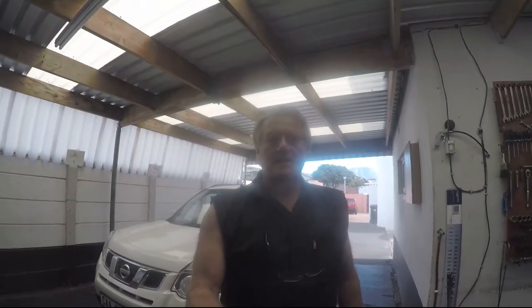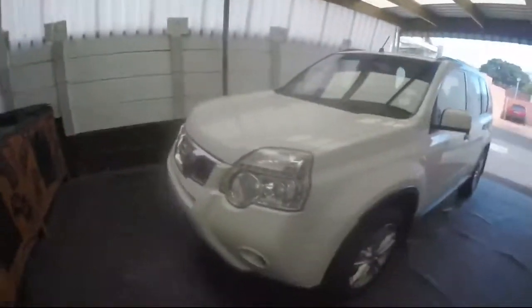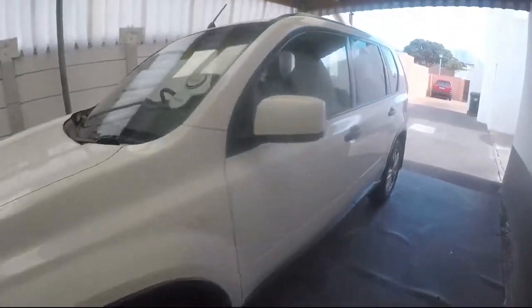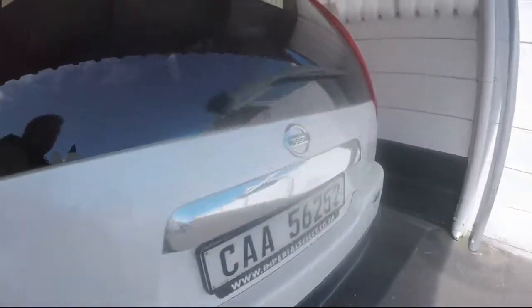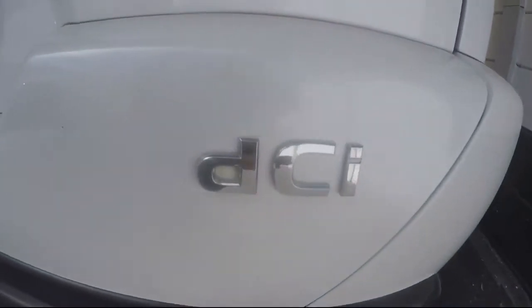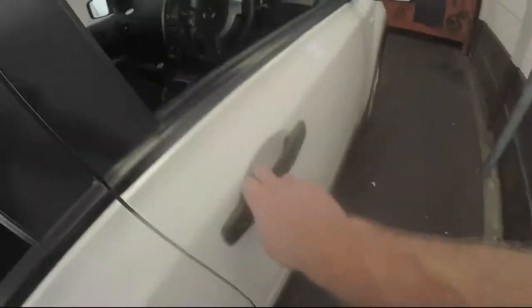Welcome to vehiclemaintenanceandrepair.com. I'm Gary Delacruz, your host and mechanic. Today behind me I have a Nissan X-Trail — a 2-litre diesel DCI, 2013 model. I'm going to take everything out and measure the dashboard quickly.